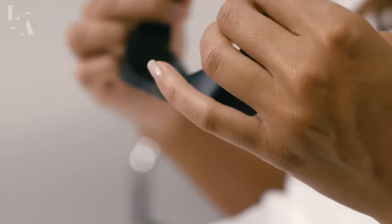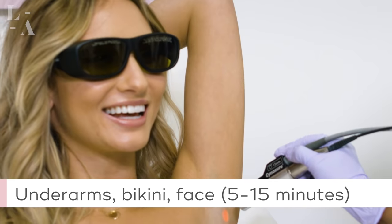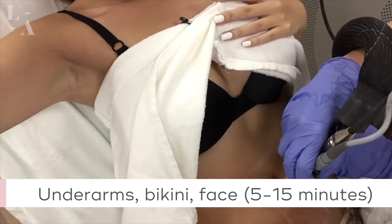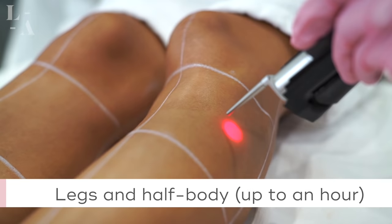Now that we've gone over all of your pre-care instructions, let's go over what you can expect during your laser hair removal session. Laser hair removal sessions are pretty quick with minimal discomfort. Areas such as underarms, face, and bikini can take 5 to 15 minutes, while areas such as legs and half body can take up to an hour.